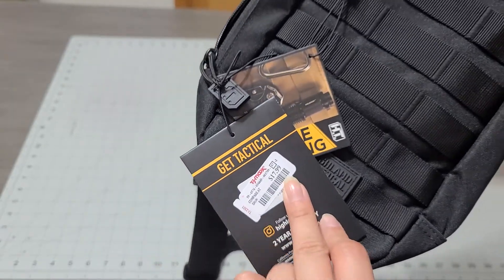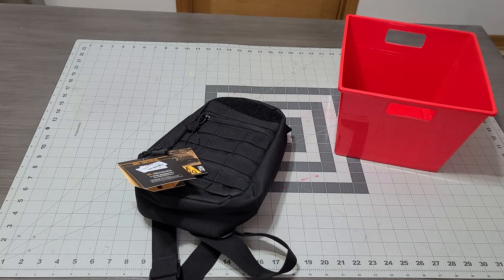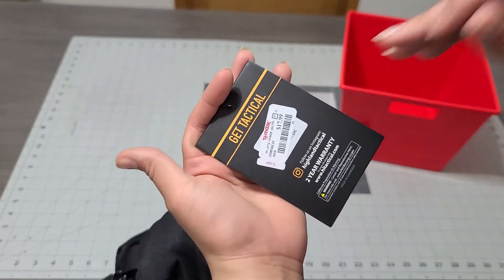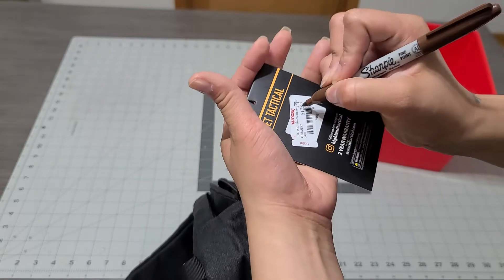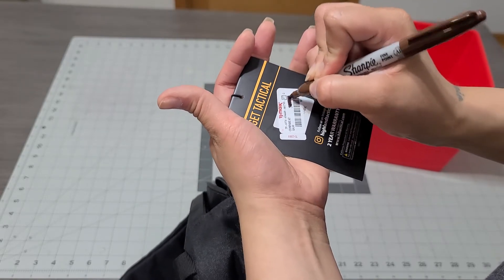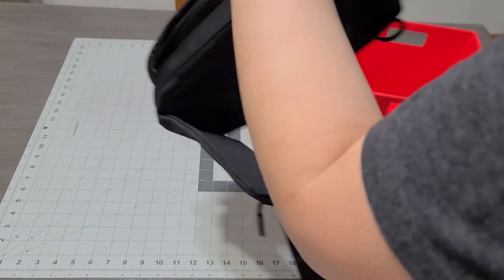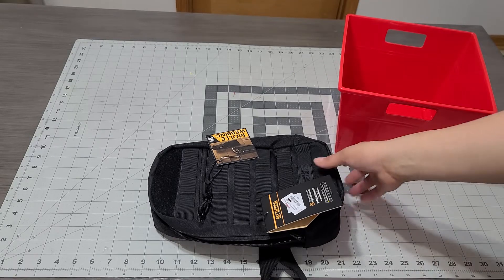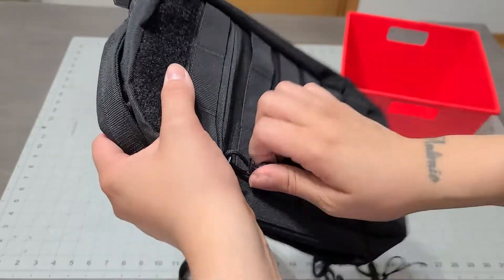It was $17.99 at TJ Maxx. In case he doesn't want it, I don't want to cut the receipt off. A bunch of you — Terry, Lisa, Chrissy, Marianne — have told me don't cut the receipt off. But you guys also said grab a marker and just mark off the price. I used a brown Sharpie since I didn't have a black one, so the tag stays on in case he wants to return it.